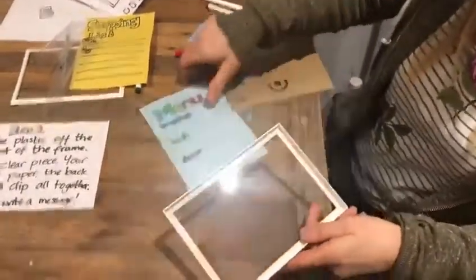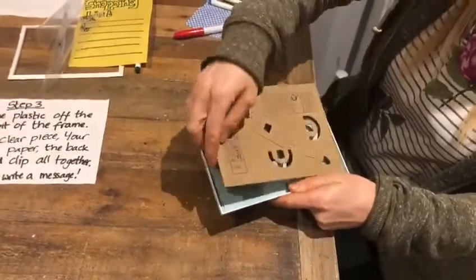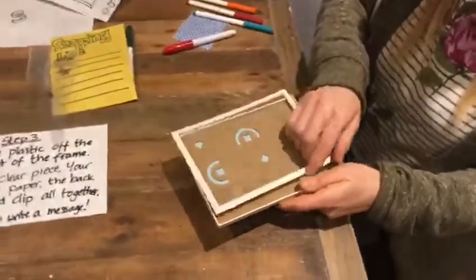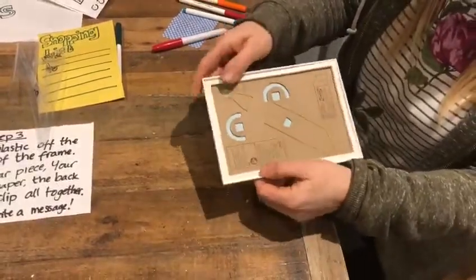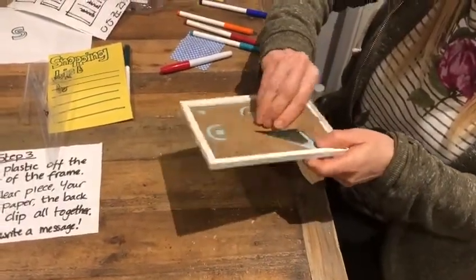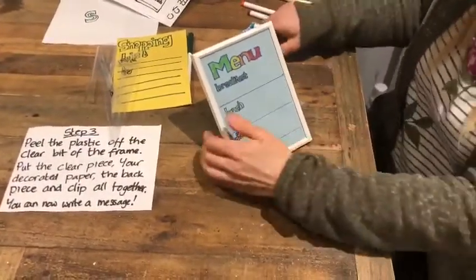I'm going to put my clear frame into my frame — it just pops in — and then put my menu there. Take your time with that bit, because that's the sort of thing I'd have tape all over the place. Then this just clips in. It's much easier to get in than it was to get out, and you can open this up and this becomes a stand. Very nice — and there we go, here is our whiteboard!